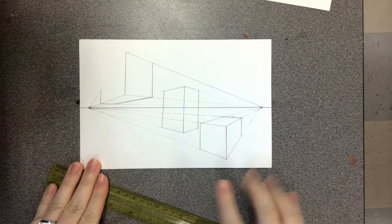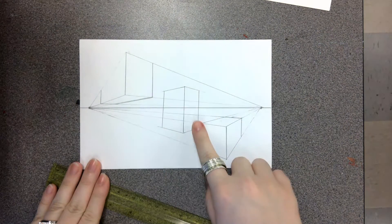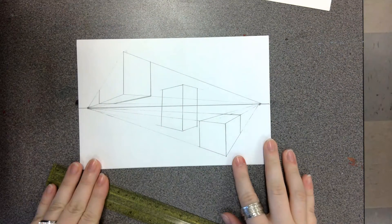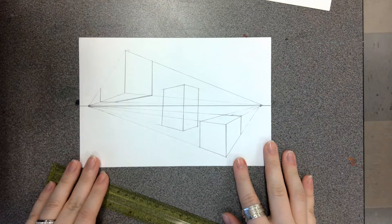We made three boxes of perspective: the top view above the horizon line, the box on the horizon line, and the box below the horizon line. Today, we're going to be expanding on this knowledge and talking about three-point perspective.